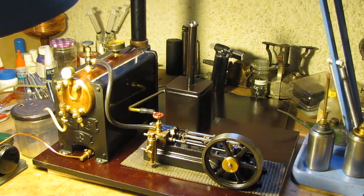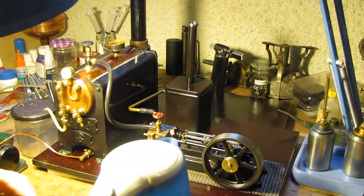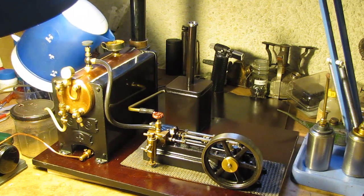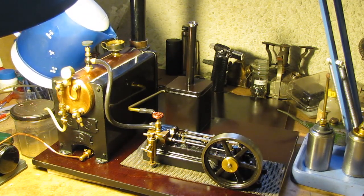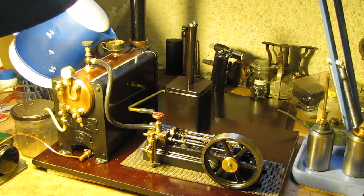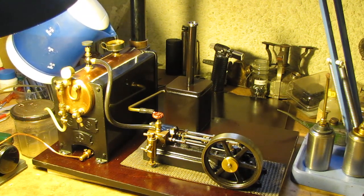We'll start off by just boiling some water here. Distilled water with a little bit of tap water — that seems to be probably the best combination. Not much in terms of tap water, but just a bit. Apparently it helps to stop any minor, very minor leaks there might be, presumably by creating a little bit of calcium around the joints.